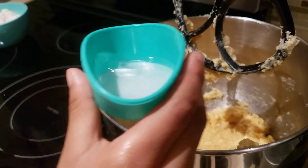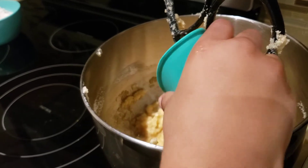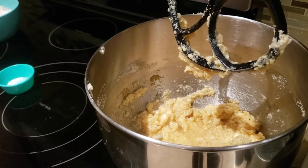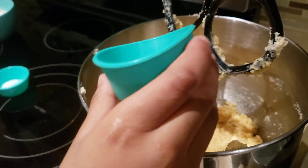So now we're going to be putting the hot water with a little bit of baking soda, and this is the salt now.